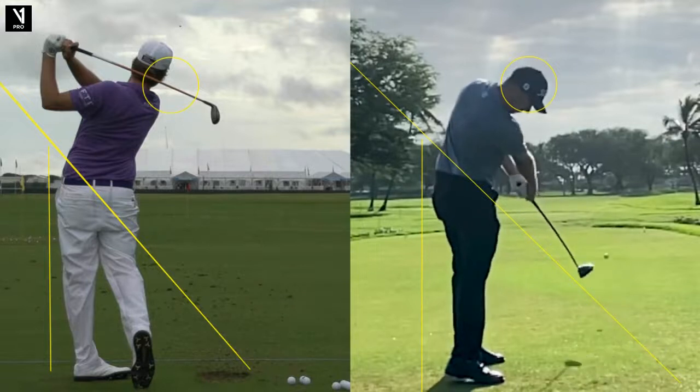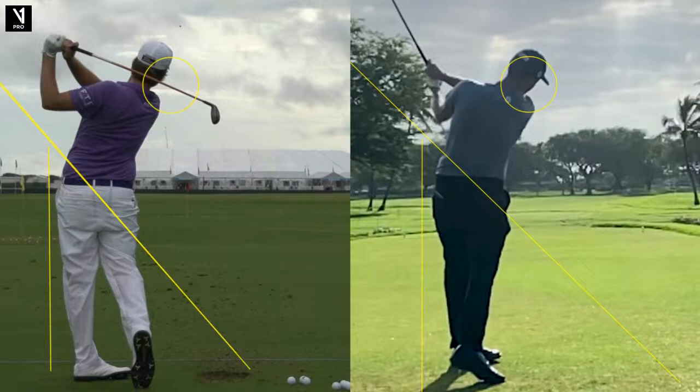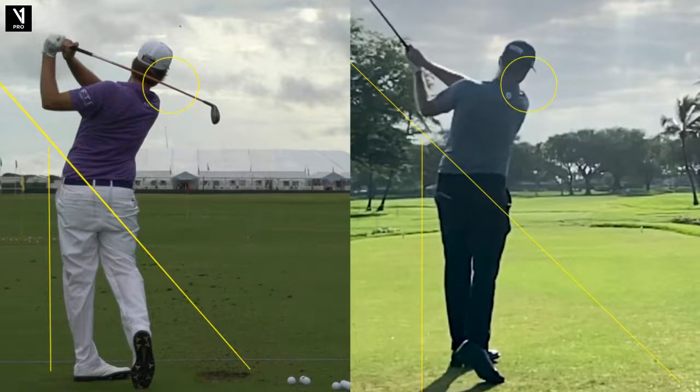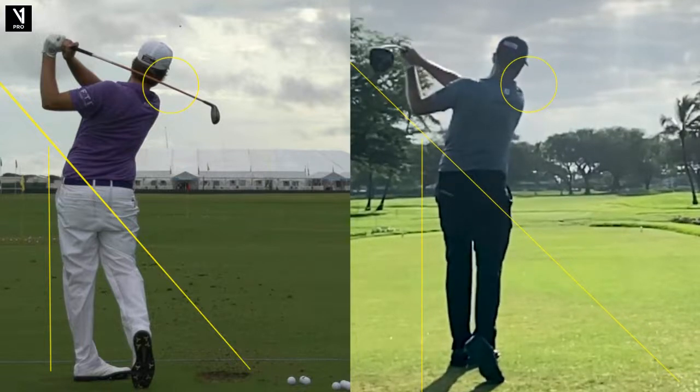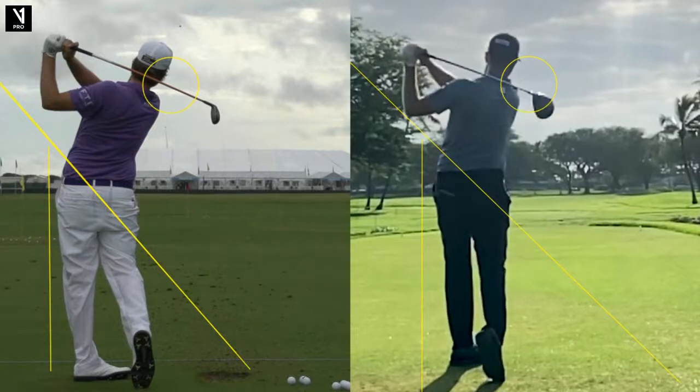So you see that forearm rotation — see the face really turn over right there, almost to the ground. I do this for folks that want to draw the ball. That's a great image, right over left, if you want to draw it. So that is Webb Simpson, and that's a fun study just to see in nine years how his swing has changed pretty significantly. I hope he gets his game back because he's just a fabulous guy and a fabulous player over time.